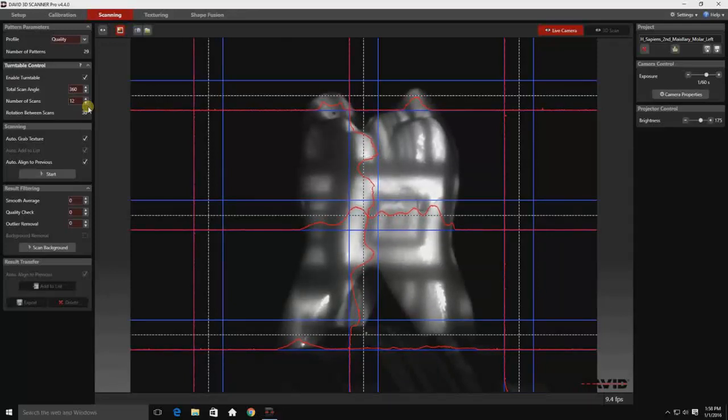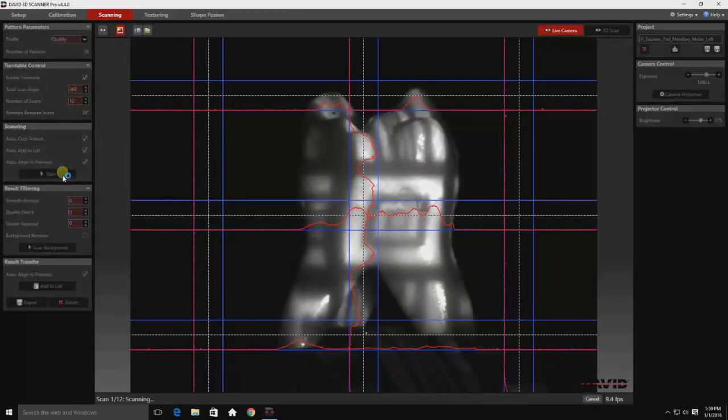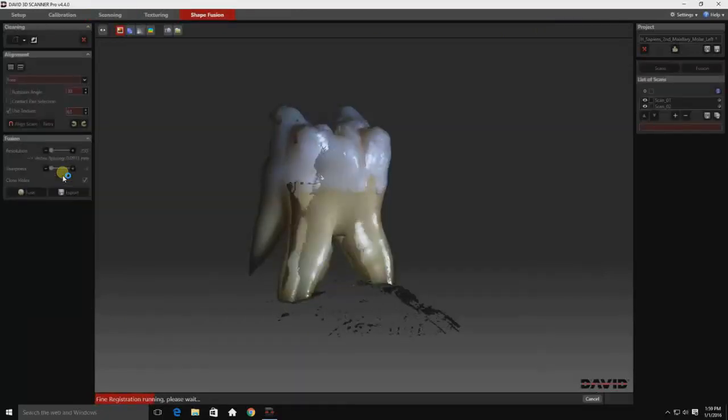So I typically set my number of scans at 12 for a 360 degree rotation with the turntable, and at this point we are ready to start. It'll take some time to move through all 12 of these scans. Now you see the computer working on lining up the scans to each other, and you see it beginning to build the tooth model.